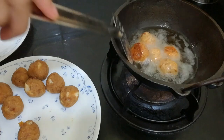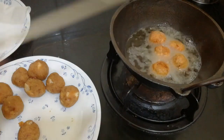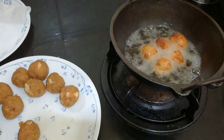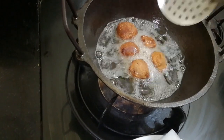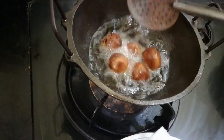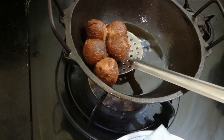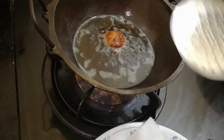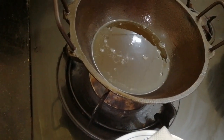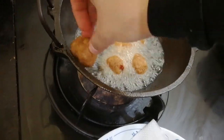Let's fry the bread balls in the bowl. Here we have a little bowl of balls. Let's cook them — move the oil from this side. You can add the bread balls to the other side. We can add the oil; I will drain the oil using tissue paper.